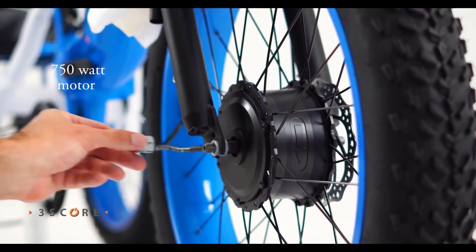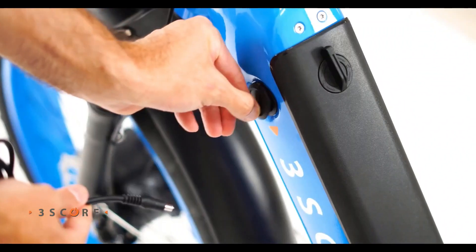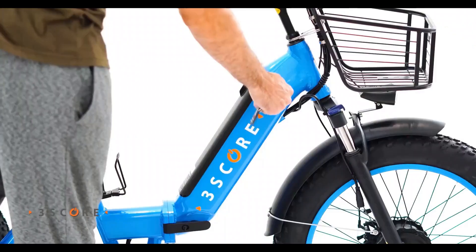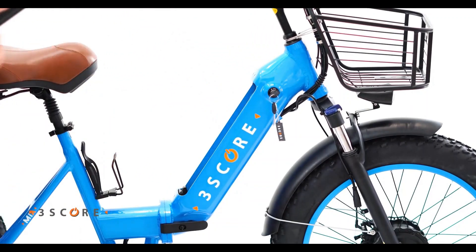With an impressive 750W geared hub motor, you're in a position to climb hills and ride farther. The 48-volt lithium-ion battery offers a range of up to 45-plus miles depending on terrain and weight of the rider, and a top speed of 30 miles per hour.